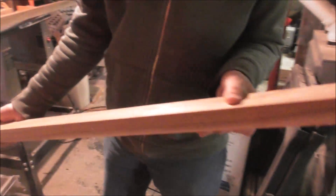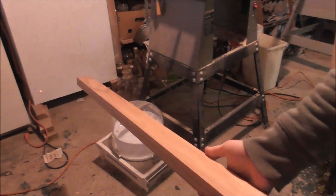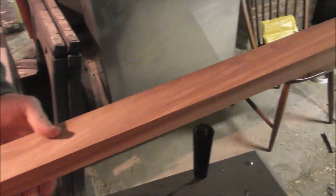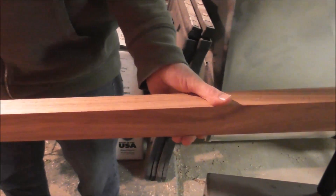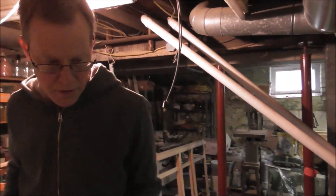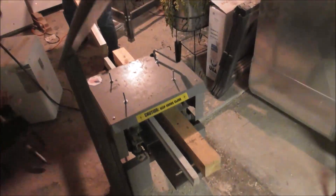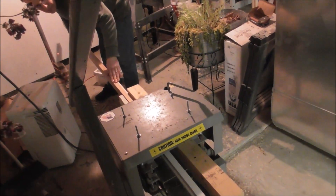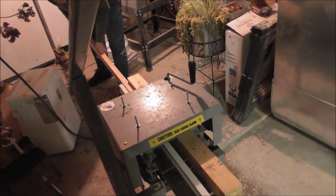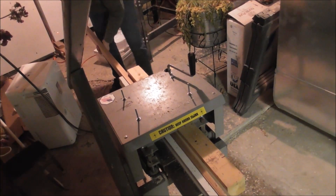We're trying to figure out which side of the board to use — they're actually both very pretty. I think the other side, like that side — the grain of the wood is really pretty, kind of dark and light. It looks beautiful even unstained. Art runs it through the planer that way.